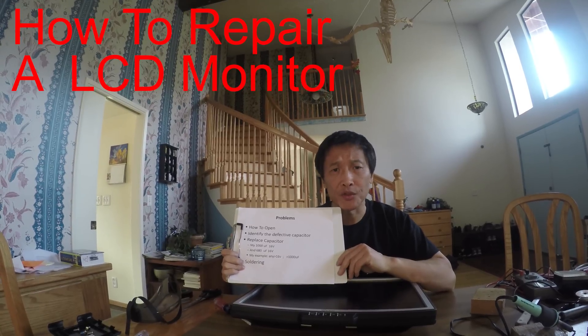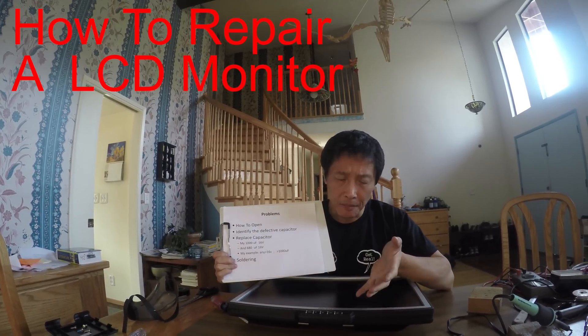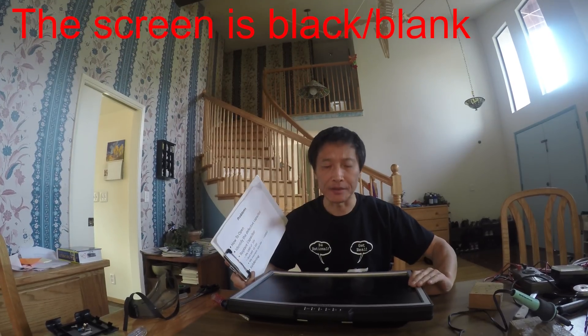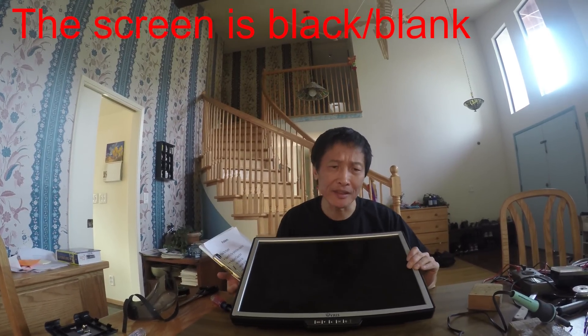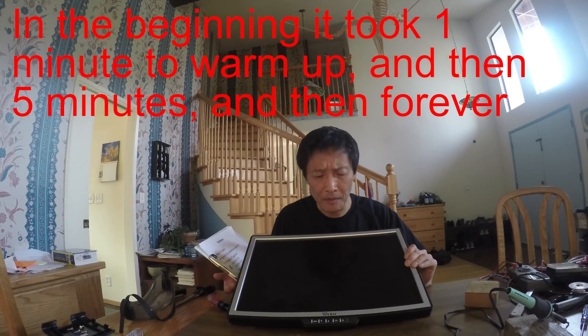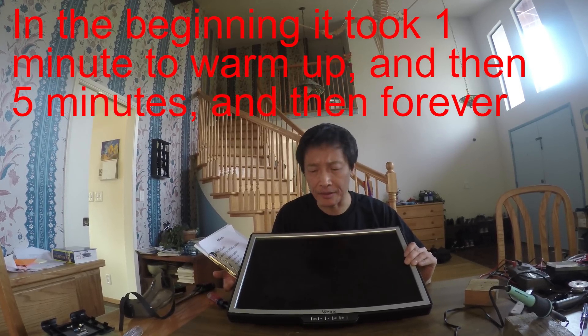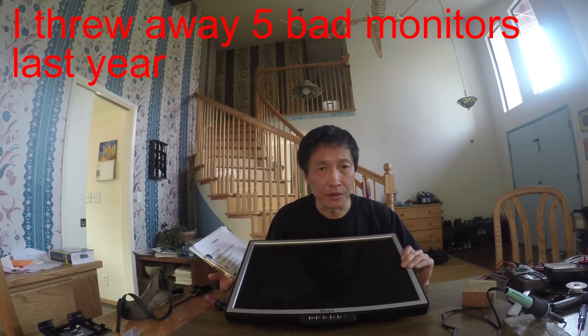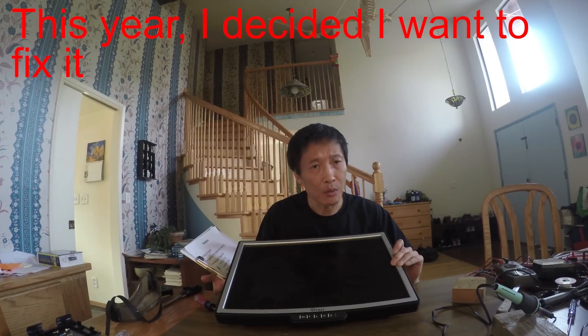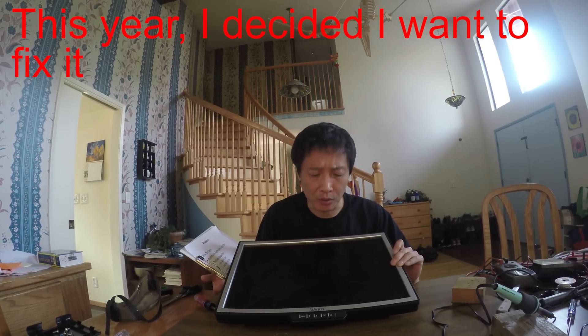Today I'd like to share with you how to repair a monitor. The screen is blank — it doesn't show anything. At the beginning it takes like one minute to warm up, then five minutes, and then forever. Now it's all blank. I had thrown away five of this kind of monitor last year. This year I decided I want to fix it. It's not that difficult to fix. Let me show you how to fix an LCD monitor.